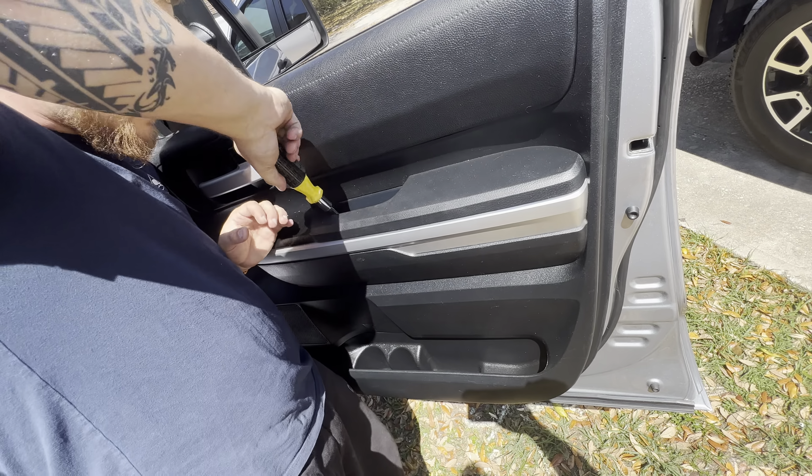There you go. My name is Miles, and this was Two and a Half Trucks.